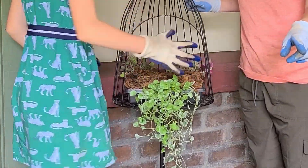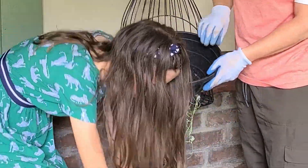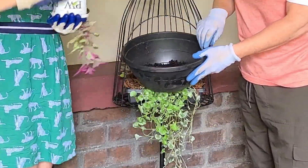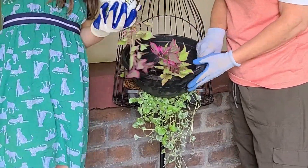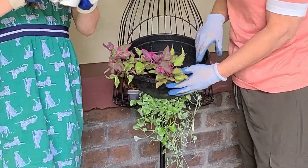So next, we're going to get the bigger pot. Now get the three sweet potato vines and put them real close together right there. These are all annual plants that are just going to grow for one season. I usually don't shove things so full, but for annuals, it's okay if you want to.